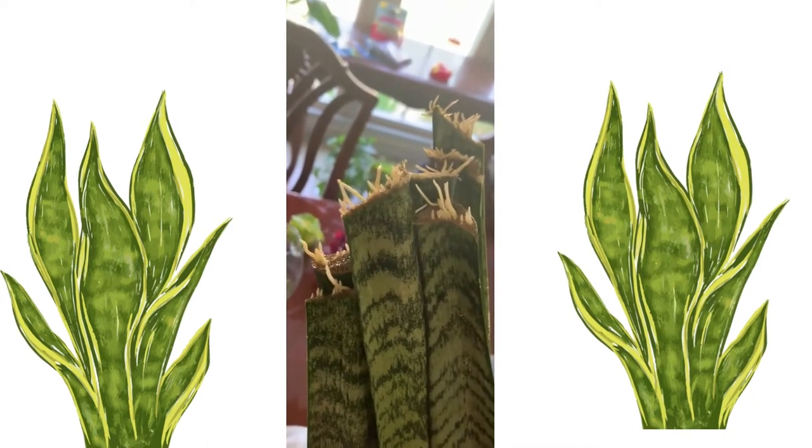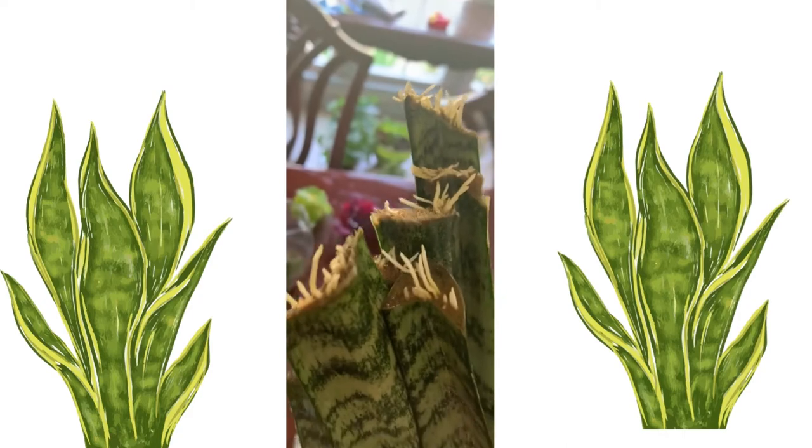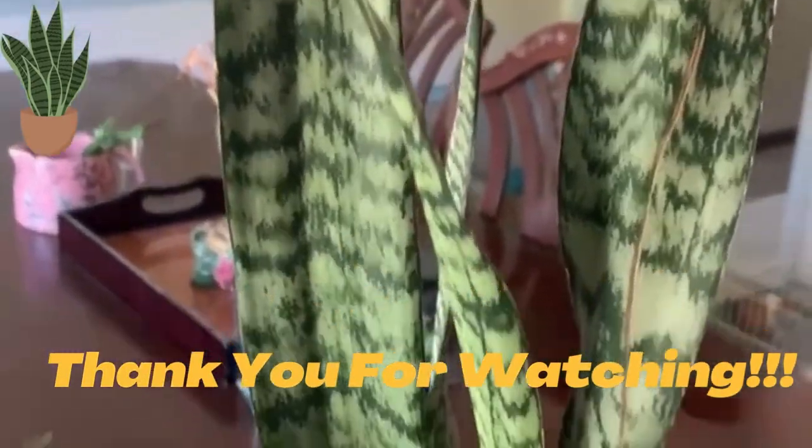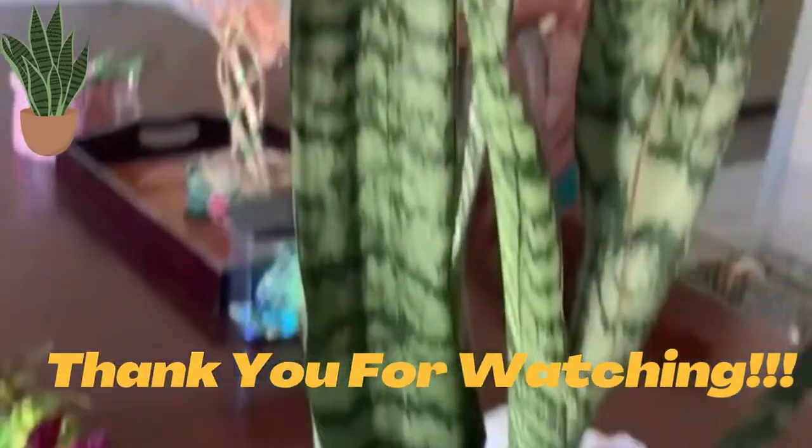As you can see, they have already grown some nice, healthy, beautiful roots. I'll most likely be putting these snake plant cuttings in soil next week.